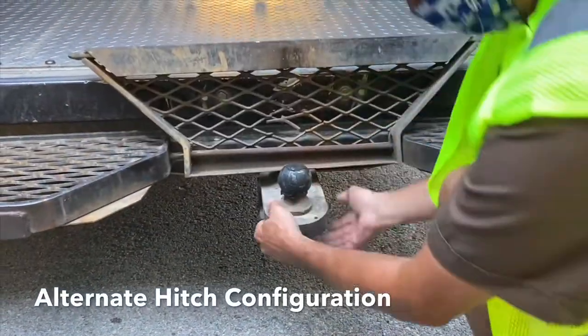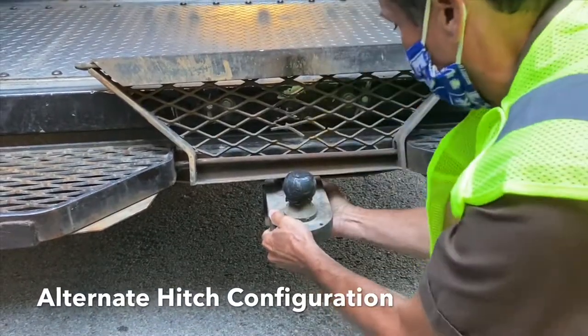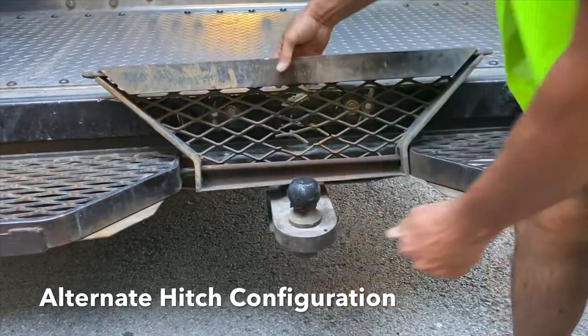Some package cars have a hitch that is permanently attached. You want to make sure that this is attached securely and in good working order.